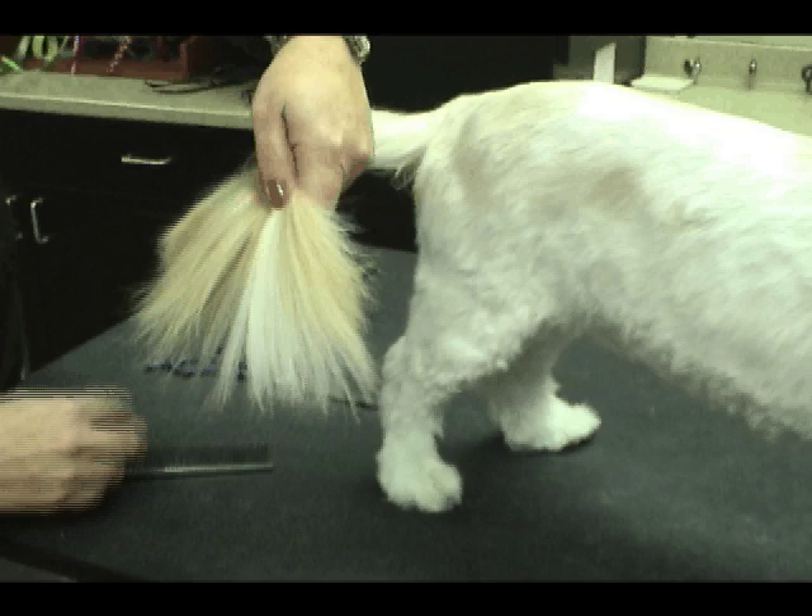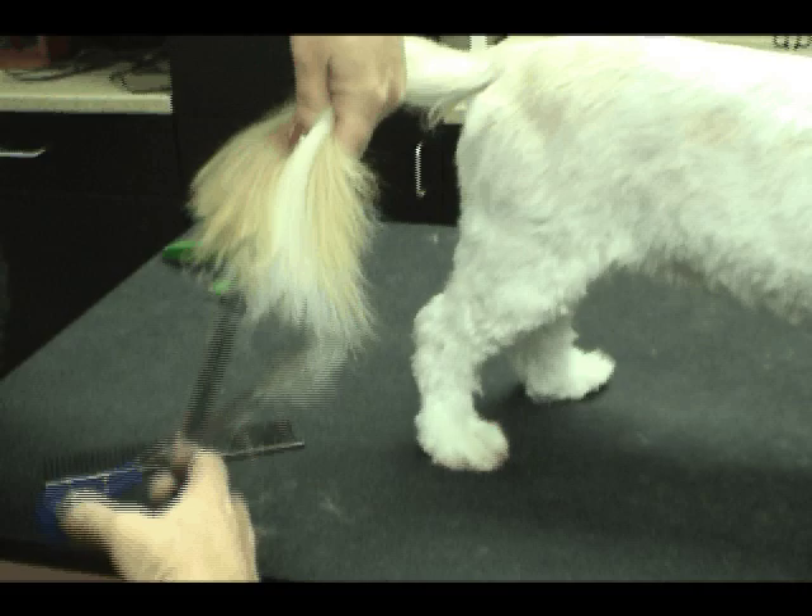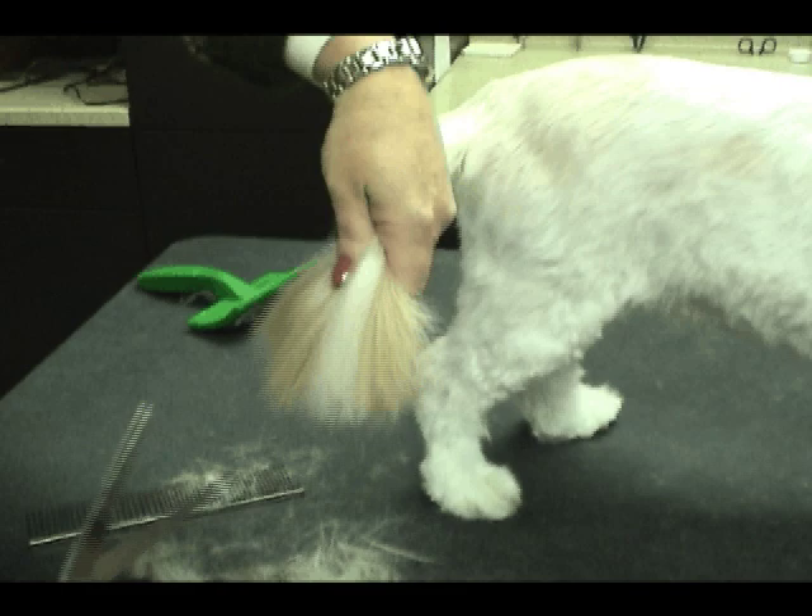We're going to shorten this tail up and just make it look neater yet still natural. This is sort of a beautician's technique where my hand is over the tailbone, and I'm just going to put some v-nips in this end of the tail just to shorten it up. Give it a little shake to get rid of the excess.